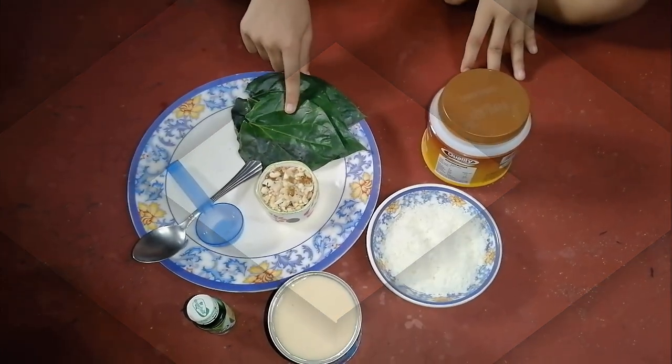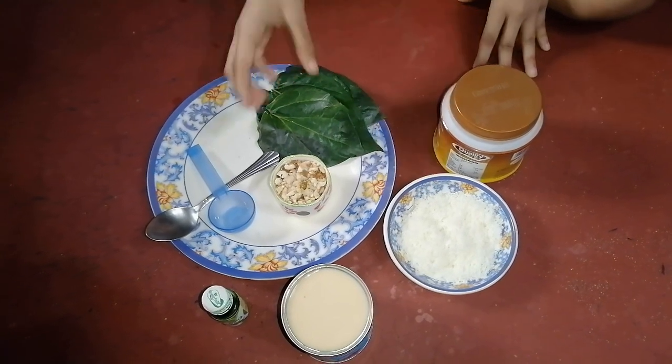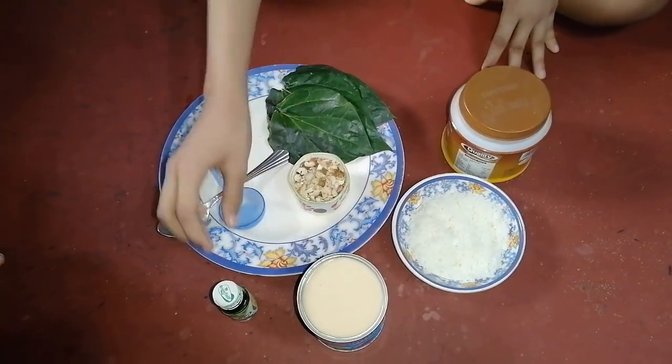We need 6 ingredients: paan, gulkand, crushed coconut, dry fruits, condensed milk, and green food colouring — which is optional.